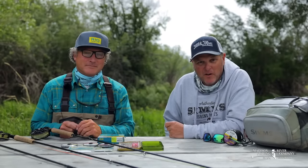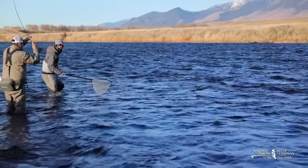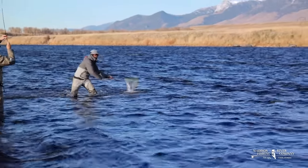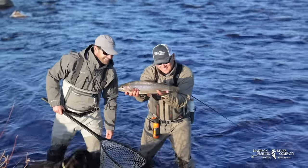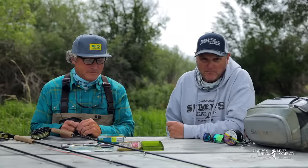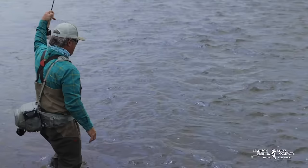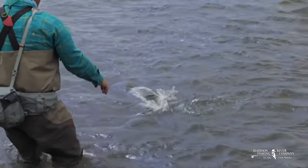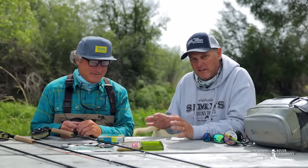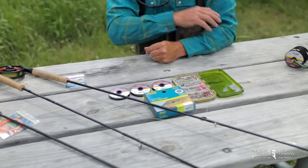Good morning from the Madison River. These last couple of years we've been getting really into the European style of nymphing here on the Madison — found it to be a super effective tactic. We've gotten a lot of questions in the shop and online recently about getting started and basic rigging. I'm here with my friend Kurt Krueger, sales rep for Farbank, which is Sage, Rio, and Redington. Kurt knows a lot about European style nymphing and is going to give us a rundown on how to set up your euro nymph setup.